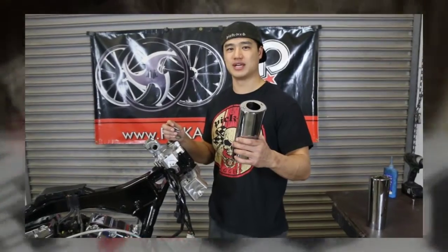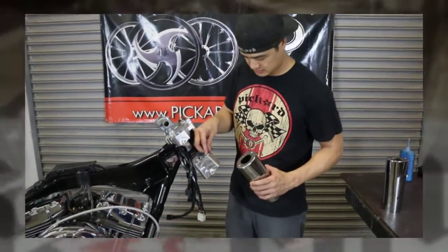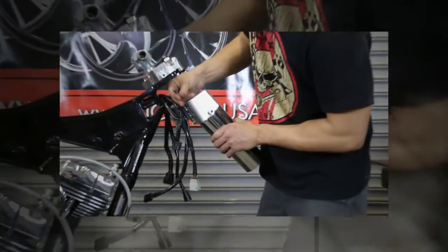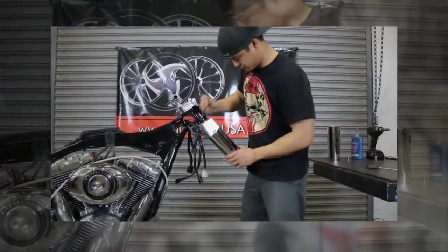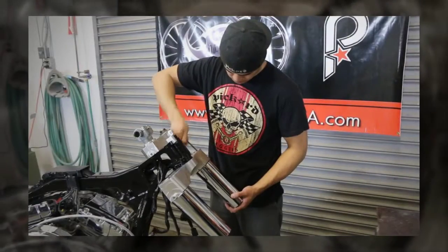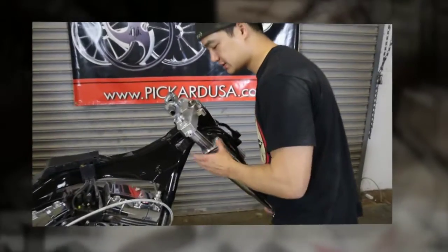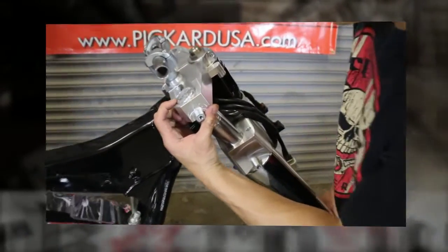Be sure to mount your cans to the lower tree before mounting your fork legs. Slide the fork through the trees until the top of the cap is flush with the back.